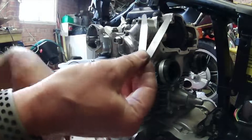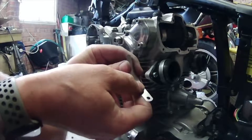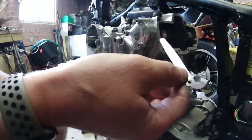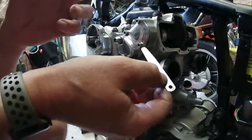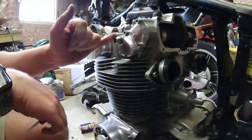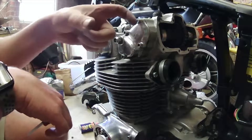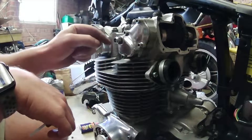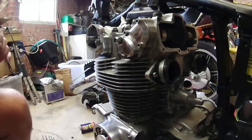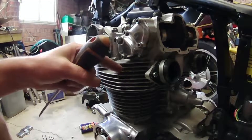I've got two feeler gauges ready: my 3 thousandths and my 4 thousandths. I'm going to use the one-over procedure - I'll set the valve clearances with the 4 thousandths and make it tight, and then the 3 thousandths should be just right. On the 450 you've got lock nuts on the cylinder covers and a set screw which has an eccentric movement on the cam follower, so it sets the height between the follower and the cam lobe.